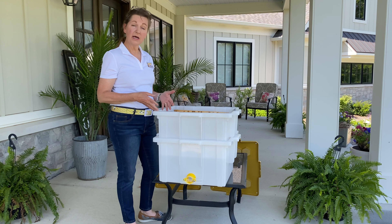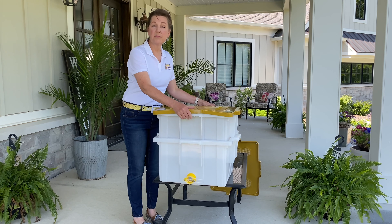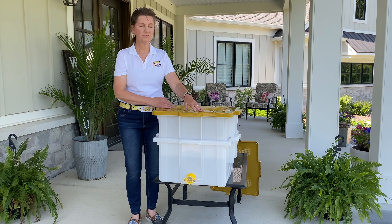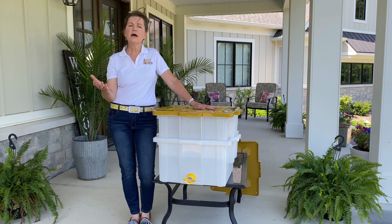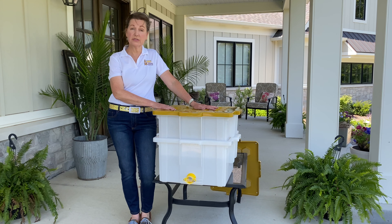The Hive Butler Uncapping Tank can hold up to 10 frames while they're waiting to go to the extractor. And we pop it all off with a solid lid. Need to take a break during your extraction day? No problem — snap your lid on. Honey draws moisture from the ambient air, so you always want to use your solid lid when you're doing uncapping.